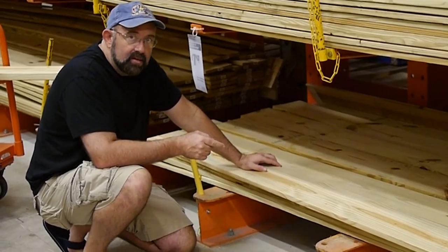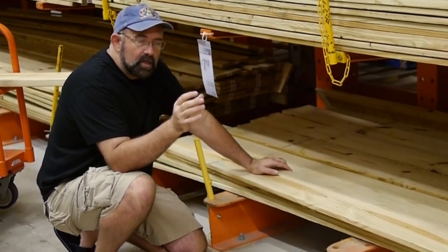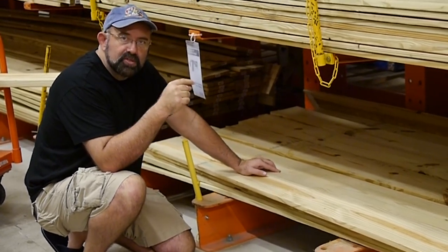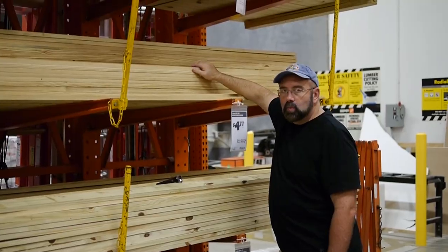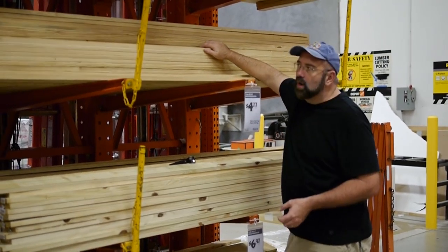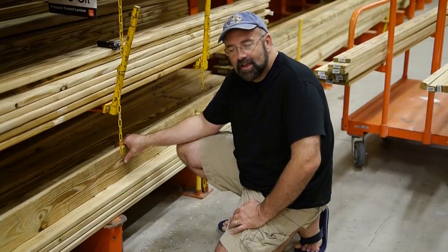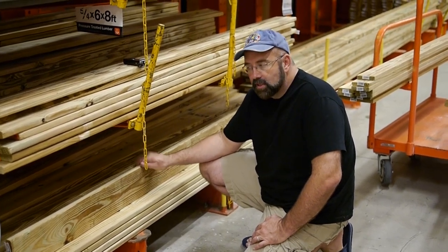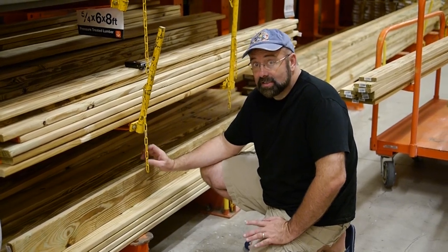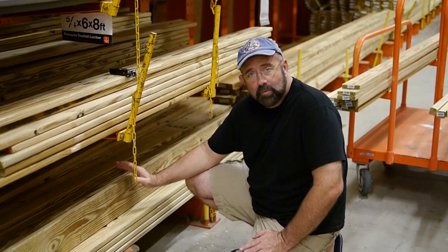I'm going to use this 1x8 for my arch top. The gate is going to have a frame all the way around the outside and I want the top to be arched. Regular pressure-treated lumber stands up to the weather great and it's not expensive. I'm going to use 1x4s for the sides, the bottom, and then cut that 1x8 into the arch. I'm using 5/4 by 6 deck board for the gate slats — it's thick, strong, and already has rounded edges, which saves me a lot of work.